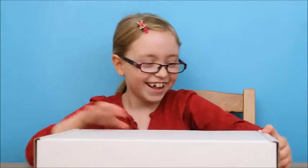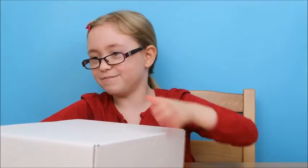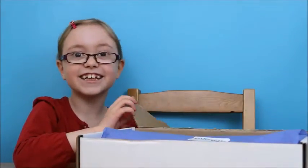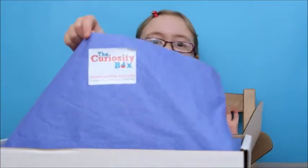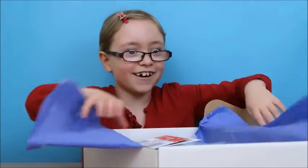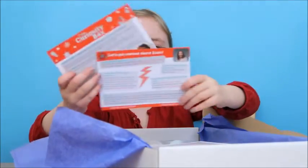It's a white box! I love it! I think I need to open it a bit more... I got it! You can't see it right now but it's this - it's purple! And it says the curiosity box on a sticker, but it's inside the purple. I'm so excited! There it is!